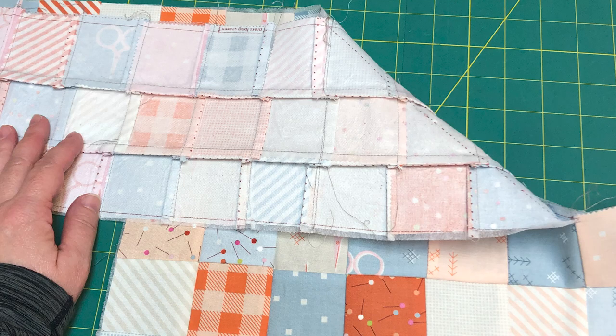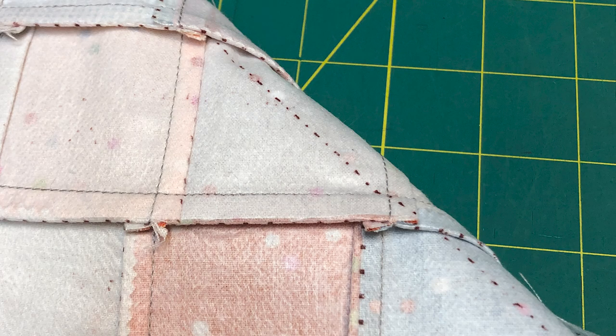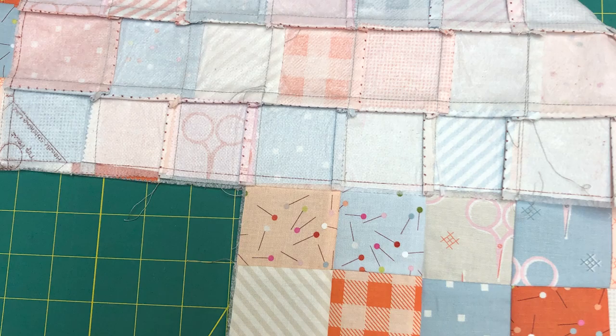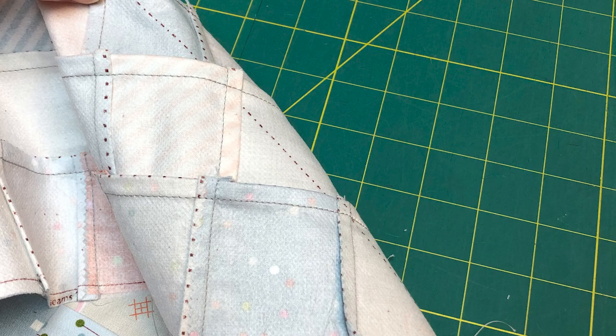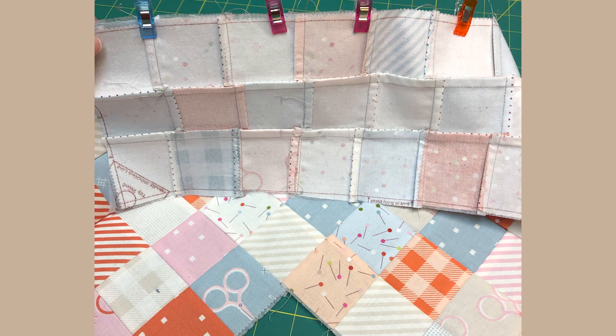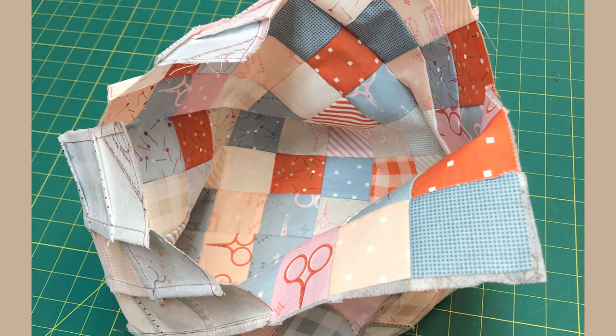Fold the top vertical panel along the diagonal line on the back — here's a close-up of the line. Pin or clip together and then stitch. This is what it looks like after you've stitched. Continue to sew the other three panels in the same manner. Here's what it looks like with all four seams sewn. Press the seams away from the top point — it's clearly marked on the foundation.